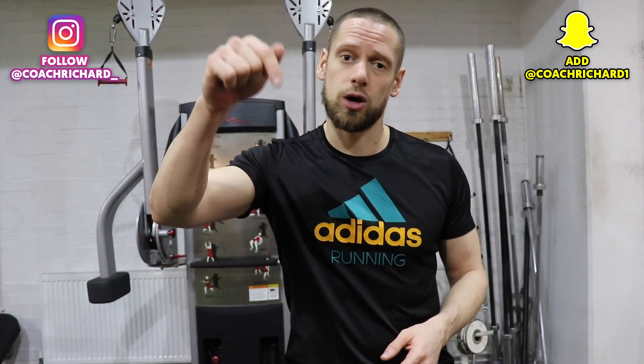I hope that push-up demonstration helped some of you. Please go and check out coachrichard.store. If this video helped you, please leave a like and a comment. And if you'd like to see a demonstration of any exercise, comment it down below. Thanks for watching guys - I'll see you soon.